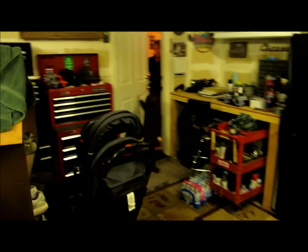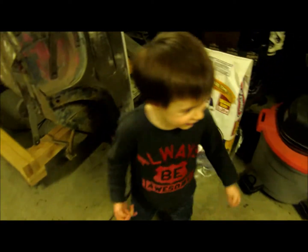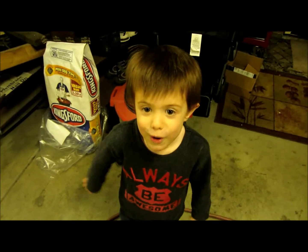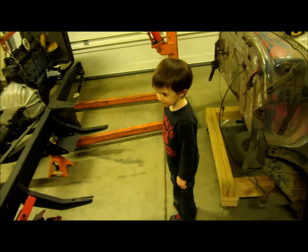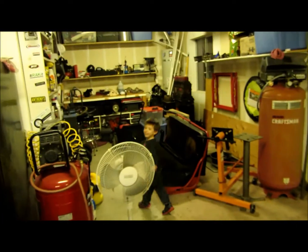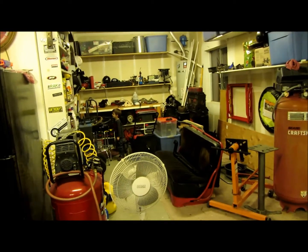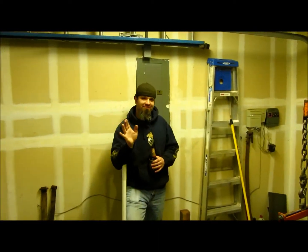Here comes trouble. Hey, can you say welcome to Dirtball Garage? No. Yeah you can — you got like dozens of fans out there, bud. Okay, bye bye. See you later. Watch out for spiders. Can you say bye? He says bye.